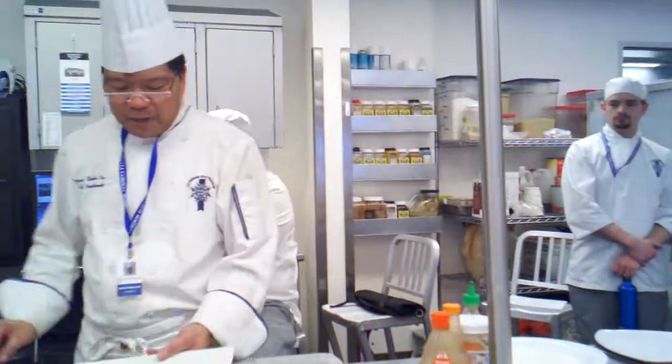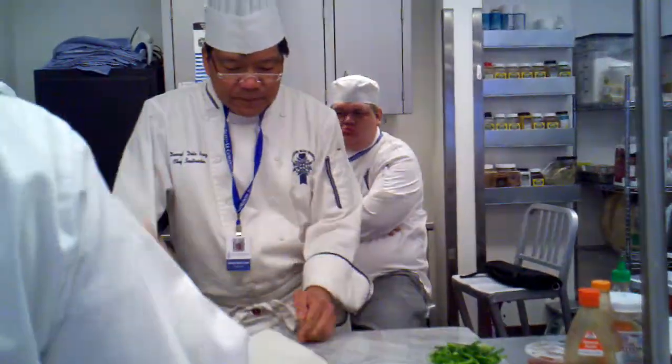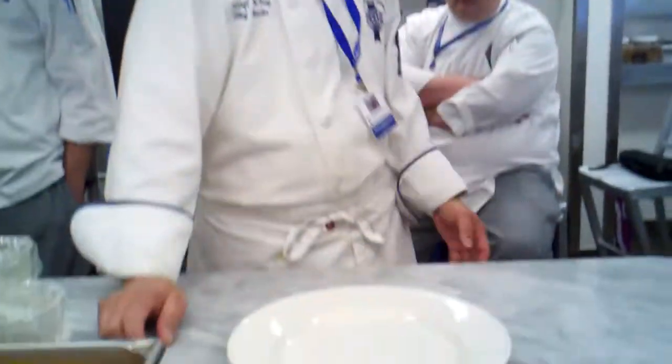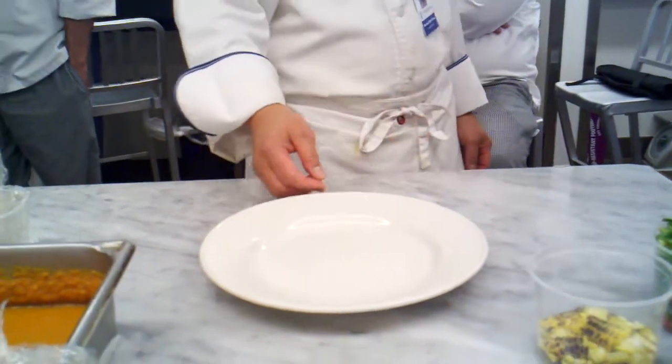I present this beautiful chicken breast. While that chicken is cooking and they're cleaning that, I'm going to use this plate here. Is there another round plate? I want another one.